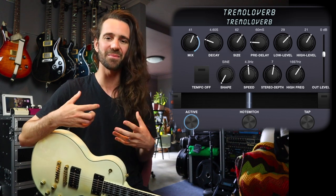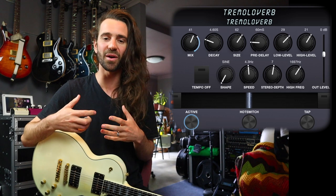Next up, let's check out Tremolo Verb. This is the classic Spaghetti Western combination — Trem and a big spring reverb, Ennio Morricone, all those kind of sounds. It was also pretty popular with surf music, largely because Fender made amplifiers that had Trem and spring reverb in them.